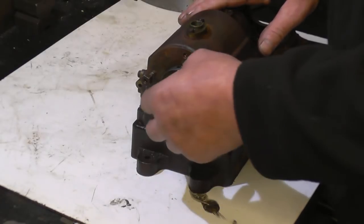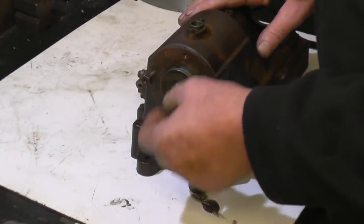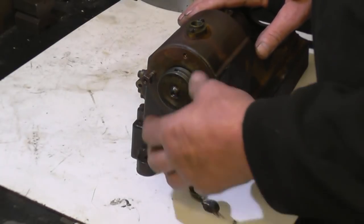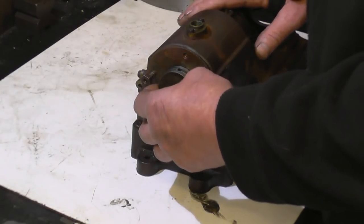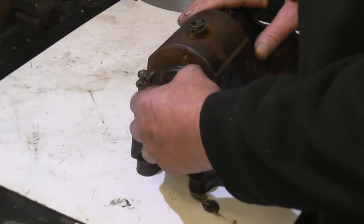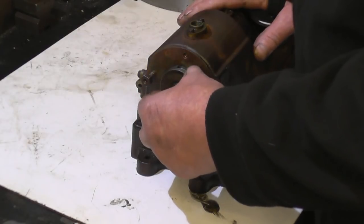You make a piston ring clamp. You could use a jubilee clip, but it takes nothing to make a clamp to squeeze the ring in. I have got a proper piston ring clamp at work that I've used for years and years — an adjustable one — but it just takes minutes to make a ring clamp. I'll make one now and we'll try and get that piston into that ball.